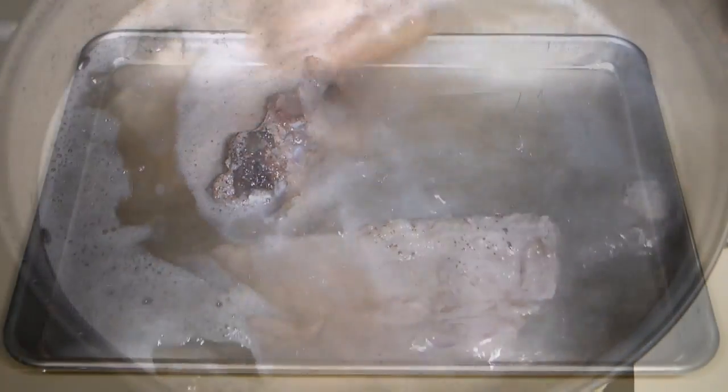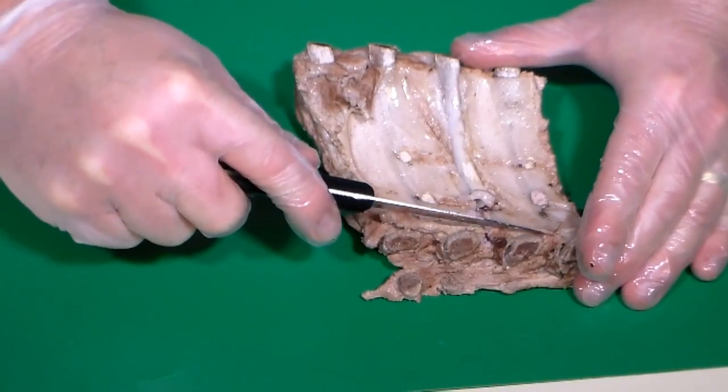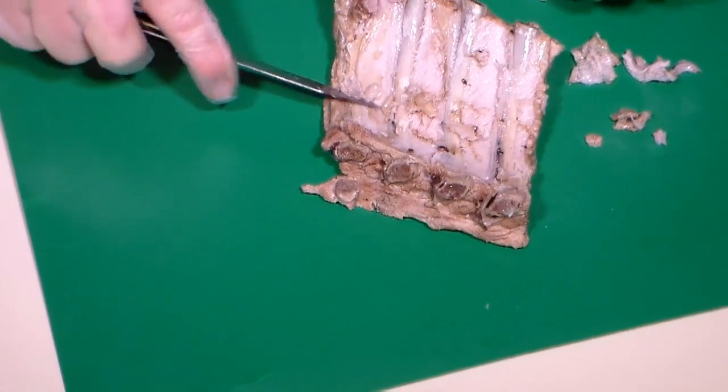After 45 minutes, drain and place the ribs on a large pan to allow them to cool a bit. When the ribs are cool enough to touch, place the ribs on a cutting surface, silver skin up, and with a sharp knife, cut and scrape to remove the silver skin layer.